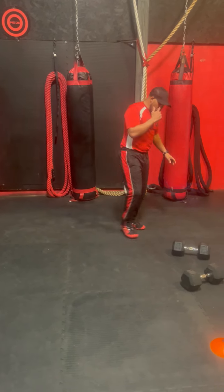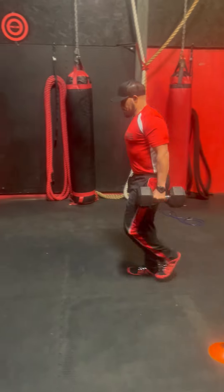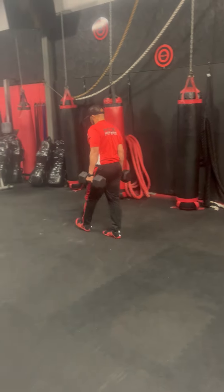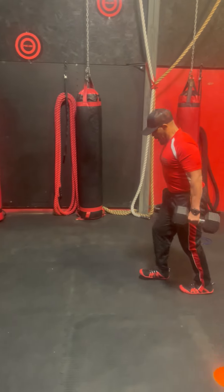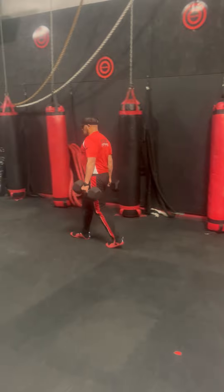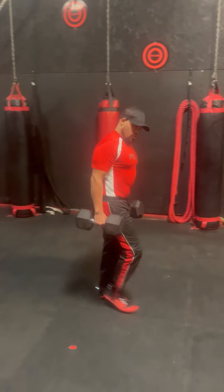you're going to put your jump rope down and grab your dumbbells for a farmer's carry. You can walk forwards, you can walk backwards, you can walk in circles — you're just carrying your dumbbells for one minute.